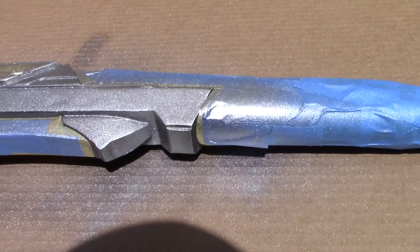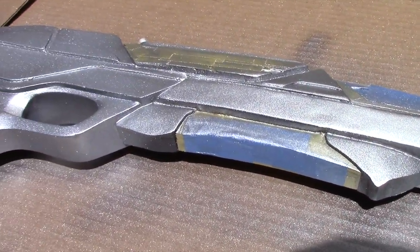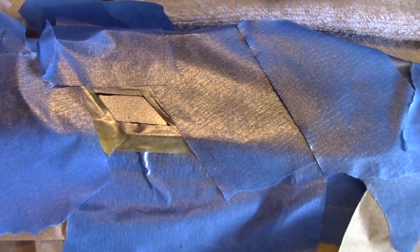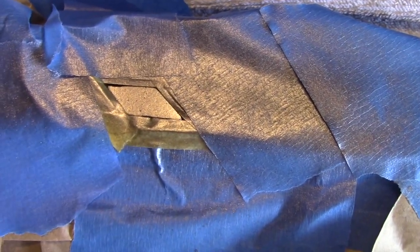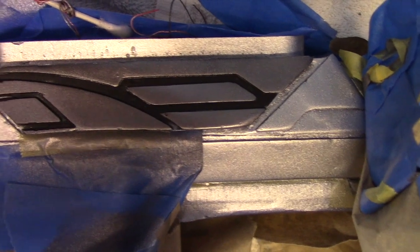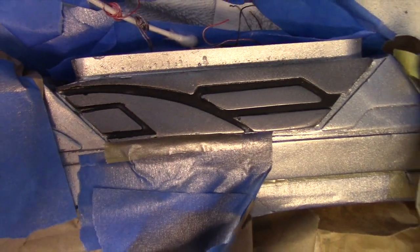I've started the painting process now. I have the black areas masked off and I'm using this silver metallic color by Rust-Oleum. Now that the main body has been painted silver, I'm masking off some of the darker areas and painting these little panels on the side. It came out pretty well — just need a few touch-ups along the black.